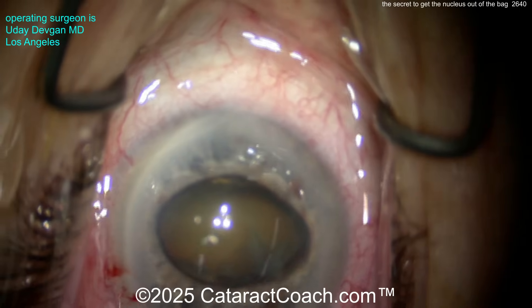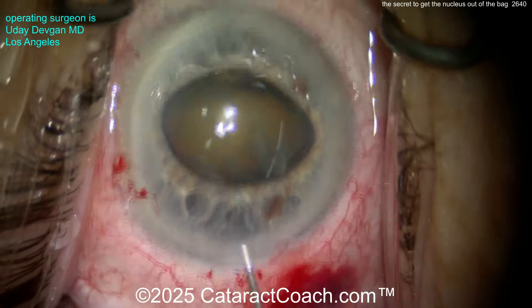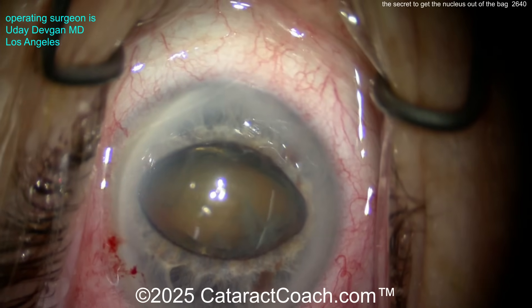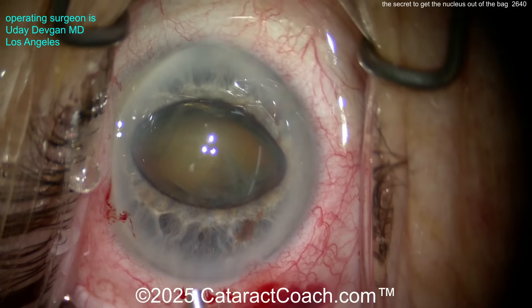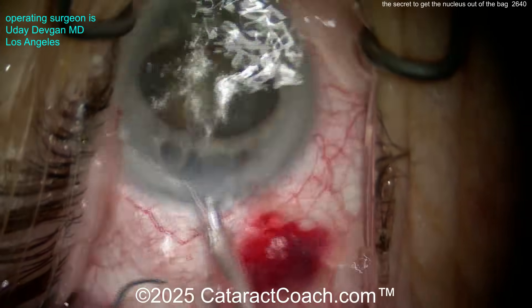So now where's the nucleus? It's hidden half in the bag, half through the pupil. The iris is actually doing us a favor and holding the nucleus for us. There's a floppy iris — the patient takes Tamsulosin. Now you can see extra viscoelastic to protect the cornea, but also keep the iris at bay. And now with the nucleus held for us and tilted on its side, it's super easy to chop it.